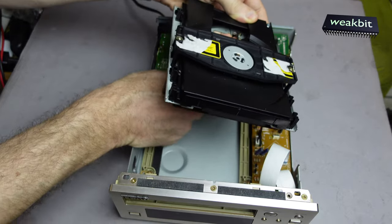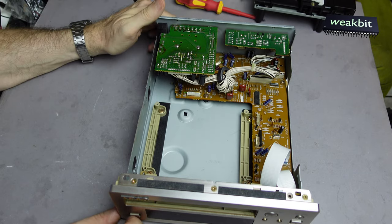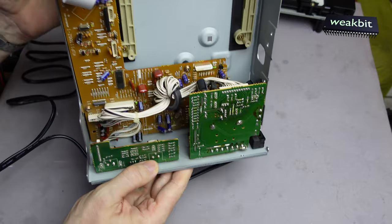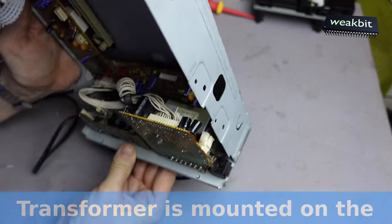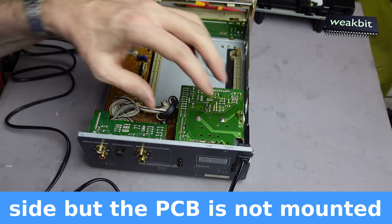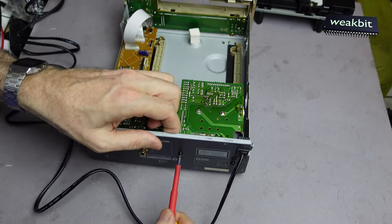The drive is built out. The next one we would like to do is build out this transformer. It looks good. The funny thing is that the transformer is mounted here with only four screws in black, and the print is only held by the soldering points. There was also the dirt of the flux from the soldering process.